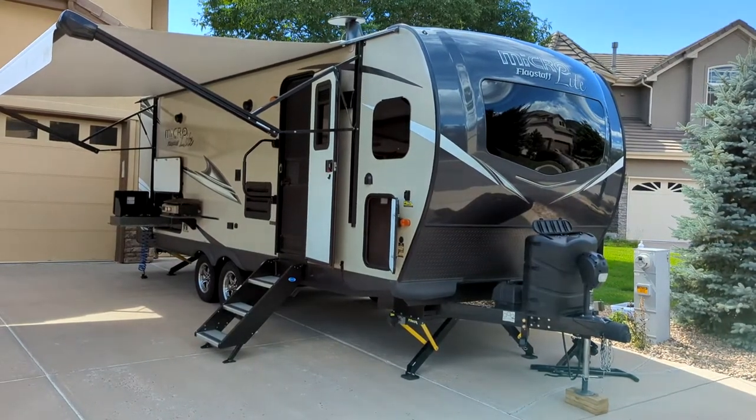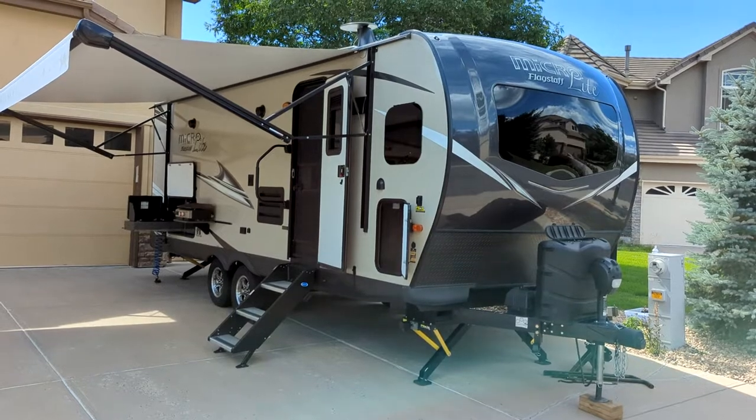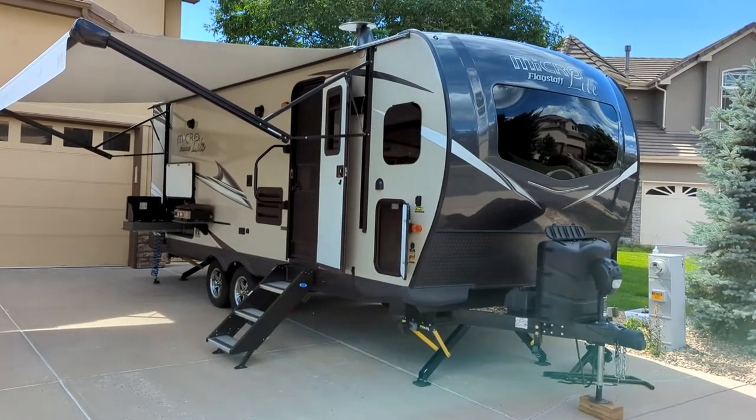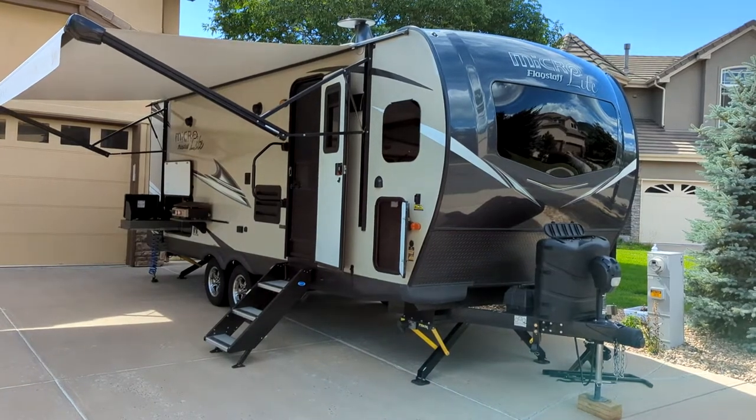Here it is, just in time for RV season. This is a 2021 Flagstaff MicroLite 25FKS and I'll be going over all the details that it has.